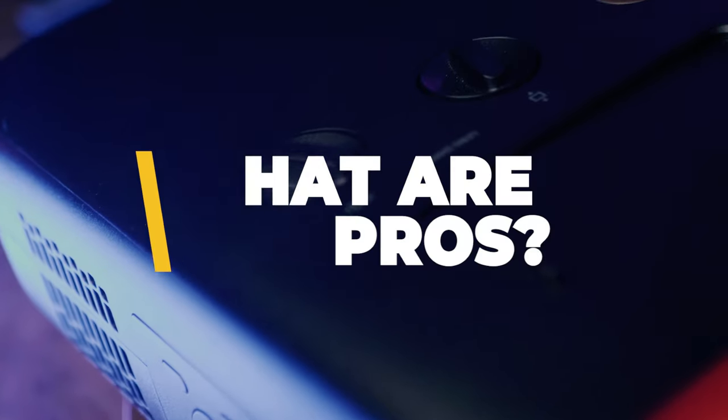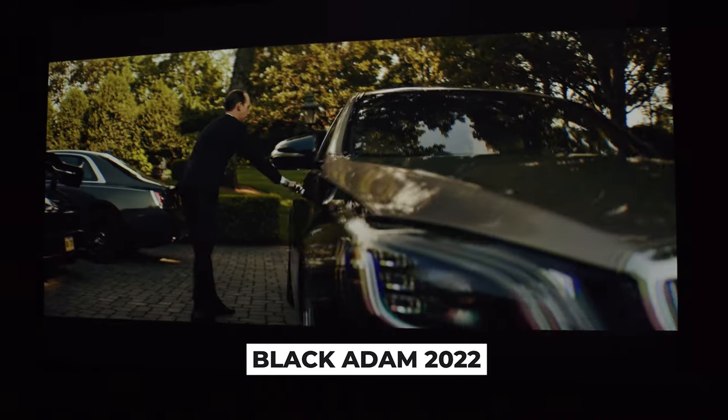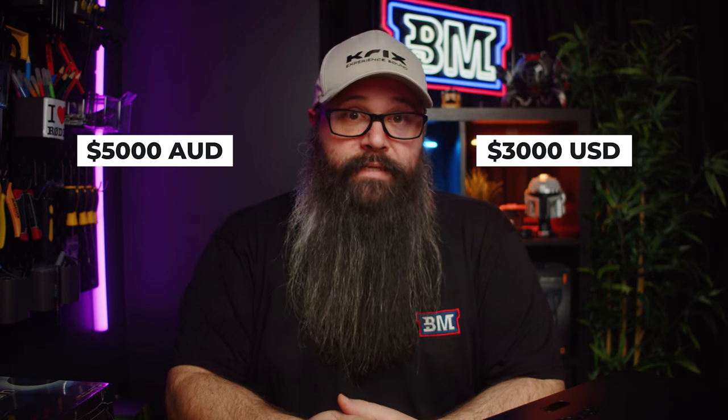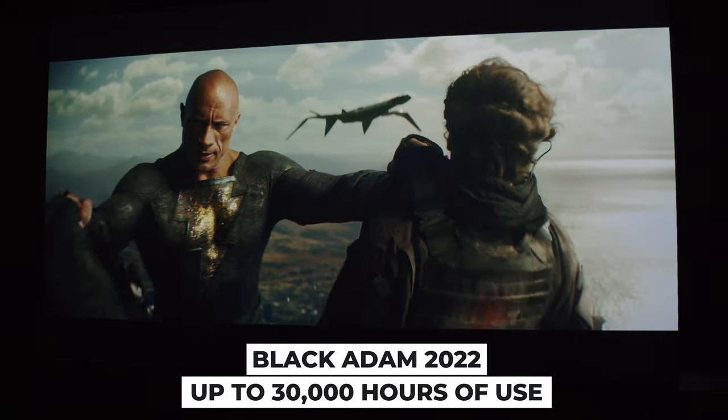There are a number of things to like about the W4000i. Its form factor, weight, and color make it suitable for a home theater, and it has proper calibration features that some more expensive projectors don't have, such as the 11-point grayscale correction and advanced color management — you really can dial this projector in. Coming in at 5000 Australian dollars or 3000 USD, it falls in the mid-range of dedicated cinema projectors while boasting a huge array of features. Don't forget that having an LED light source means up to 30,000 hours of use.